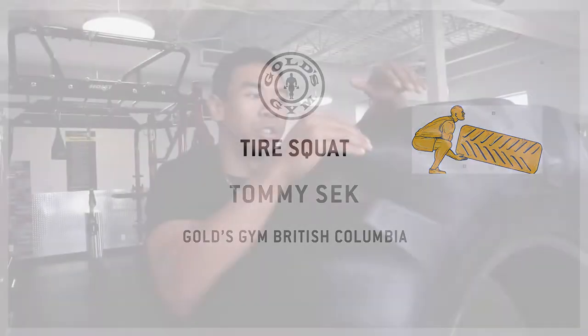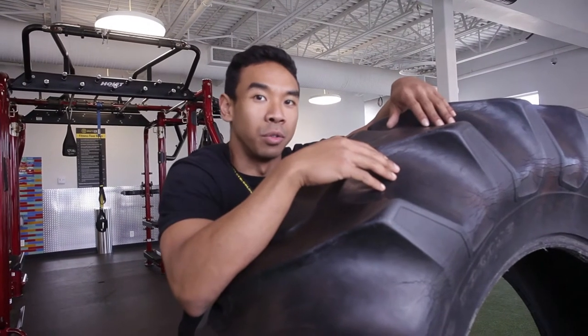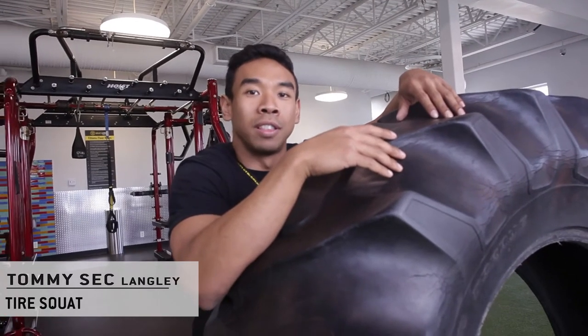People don't realize how versatile the tire can actually be. It's not just for flipping — you can do a multitude of exercises on it. Today we're gonna start with the tire squat.